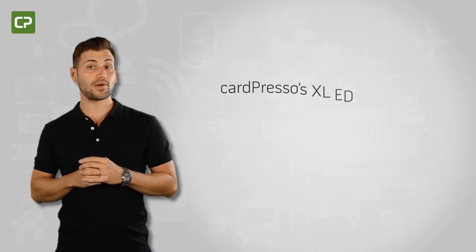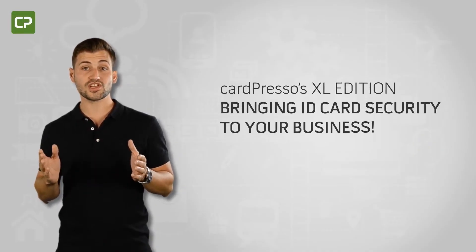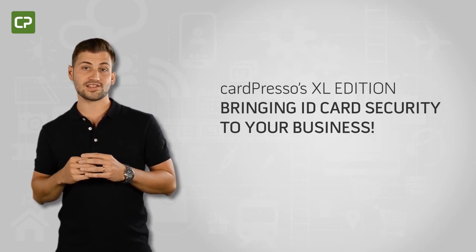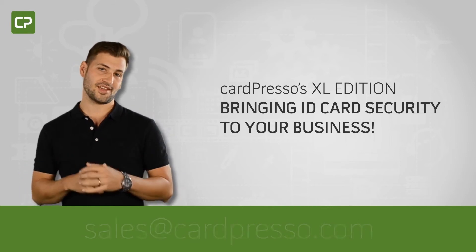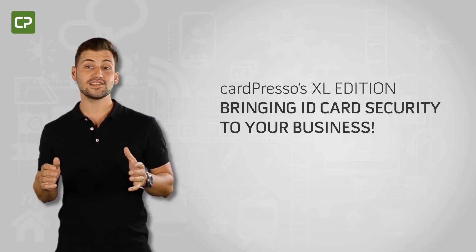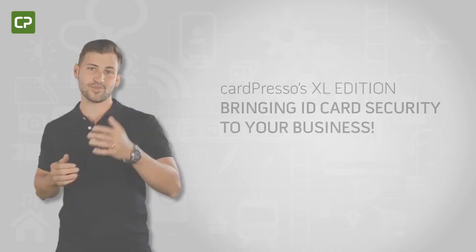To learn more about this or other software editions, contact your local reseller or email us at sales@cardpresso.com. CardPresso's XL Edition — bringing ID card security to your business.